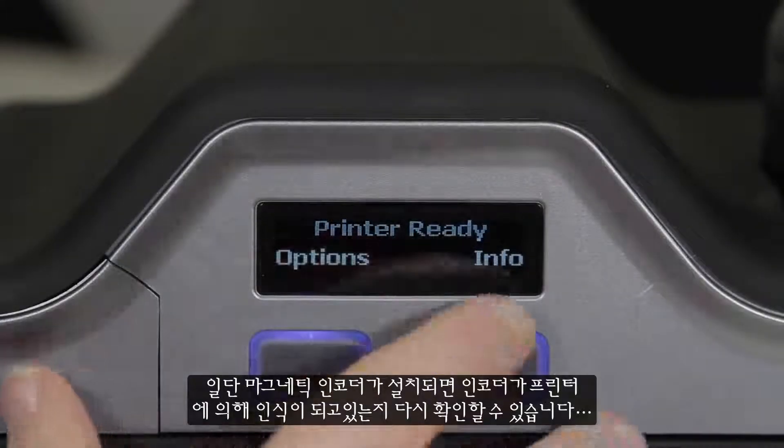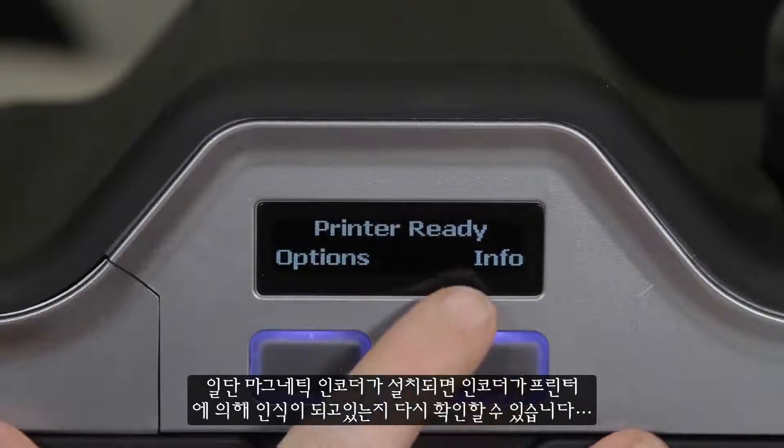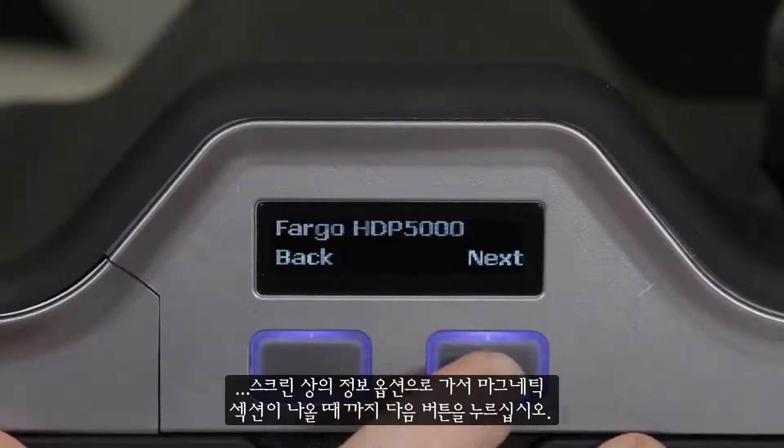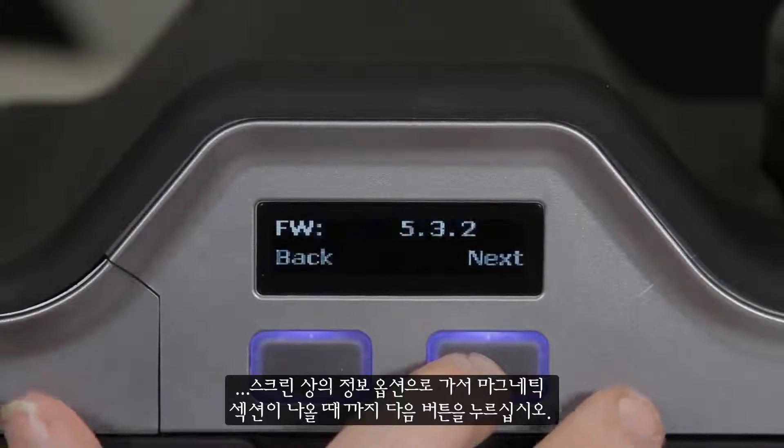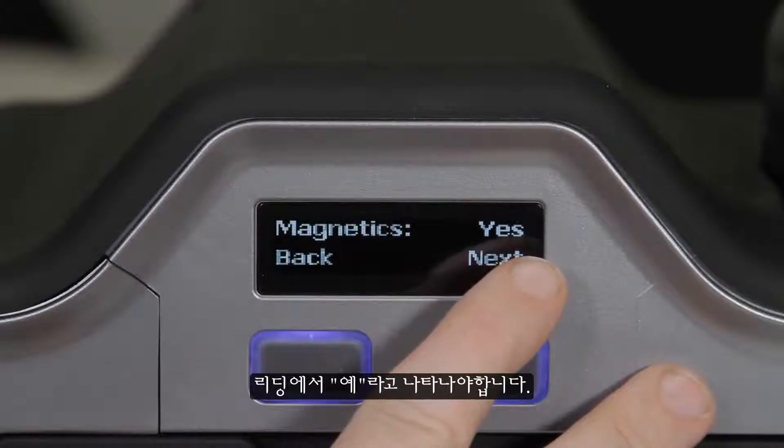Once the magnetic encoder has been installed, you can double check that it is being recognized by the printer by going to the Info option on the screen and clicking Next until you get to the magnetic section. It should read yes.